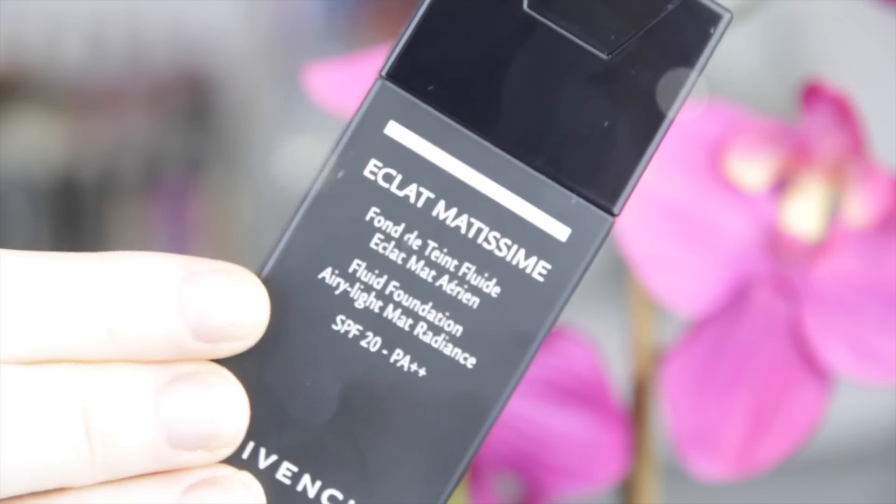I'm using my Jevantier Éclat Matissime foundation — if that's how you pronounce it — and just applying that with my beauty blender. This is my favorite foundation at the moment; it is flawless.